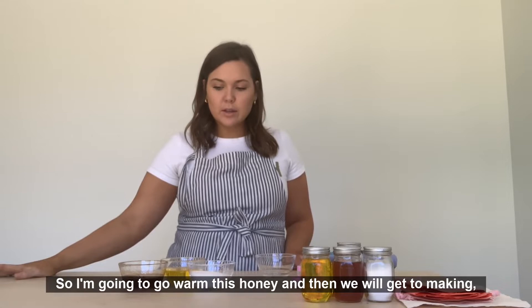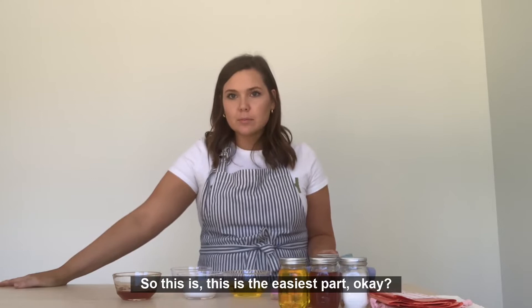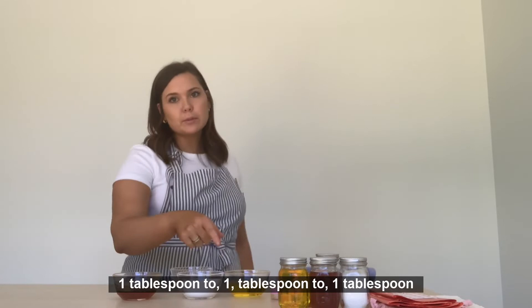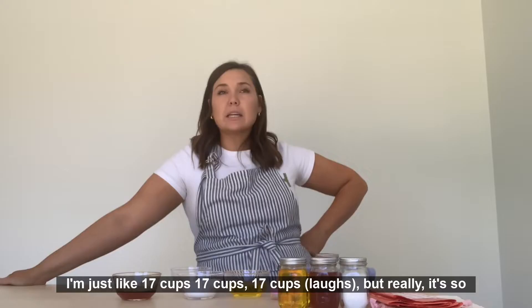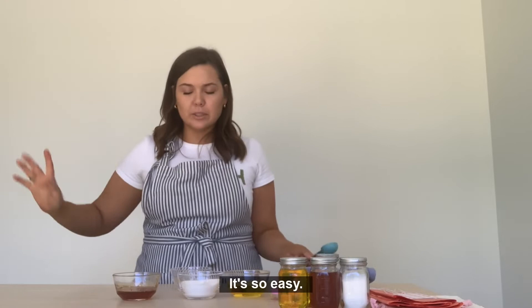I'm going to go warm this honey and then we will get to making. This is the easiest part — and this is why I love this recipe — because it's one to one to one. One tablespoon to one tablespoon to one tablespoon. That's really, really great because it's easy to remember. Also, if you want to make it in a big batch to gift, you can do one cup, one cup, one cup, or two cups, two cups, two cups. It's so easy.